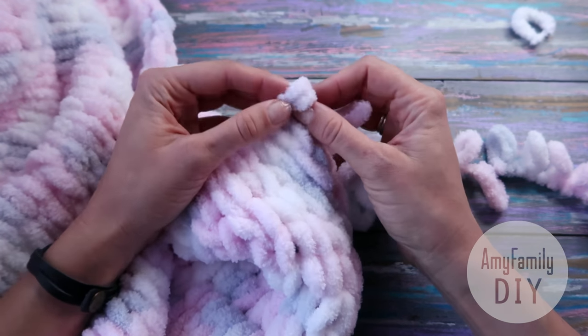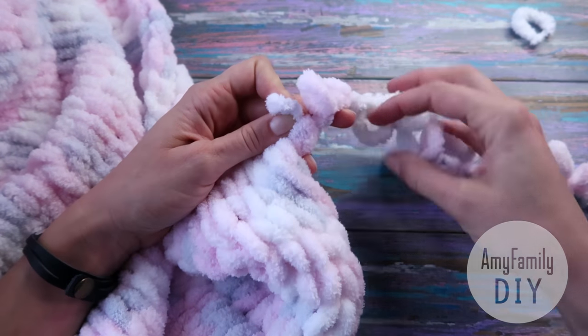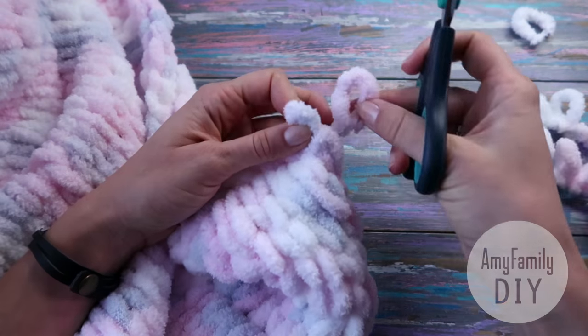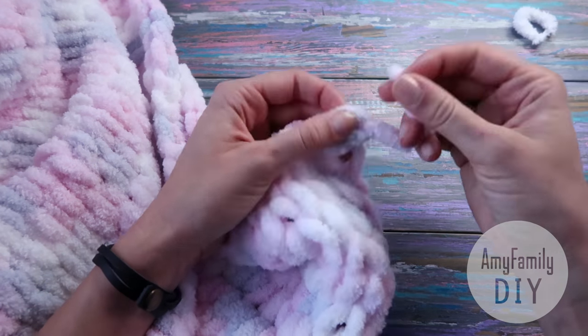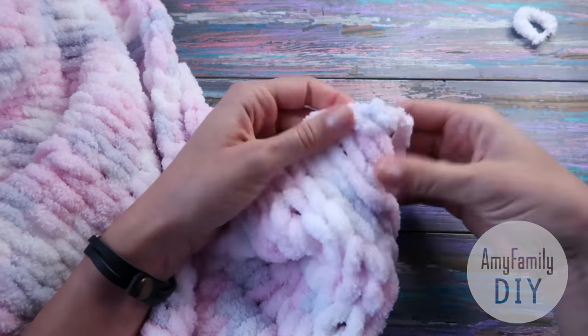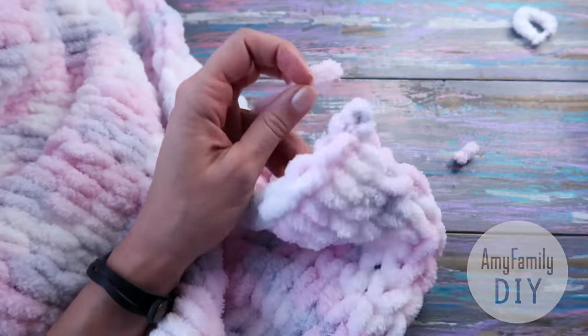And here it is. Now close the knitting — grab your scissors, cut the next loop at the bottom, run it through the last one. I do it twice and tighten it up. Now we just need to cut off the tails at the end and at the beginning, and the blanket is ready.